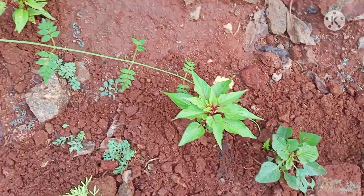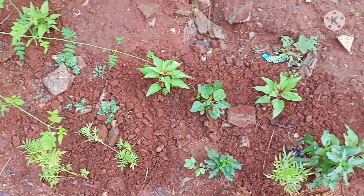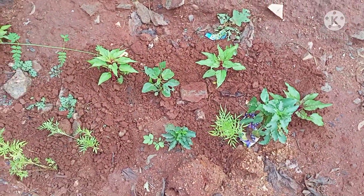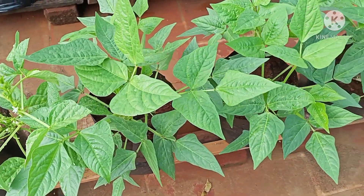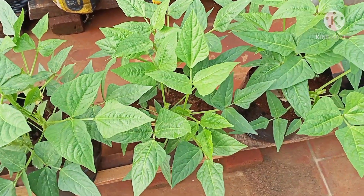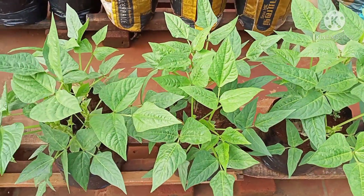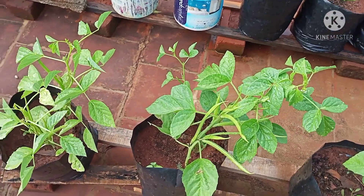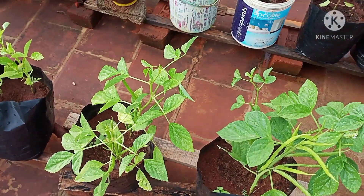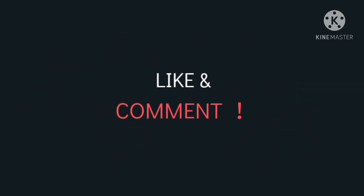If you want to put the seeds in the farm, you can put the seeds in this place. I hope you don't have a doubt about what you are going to do. You are going to the terrace garden. But you are going to be afraid. So we are going to do this video. Thanks for watching.